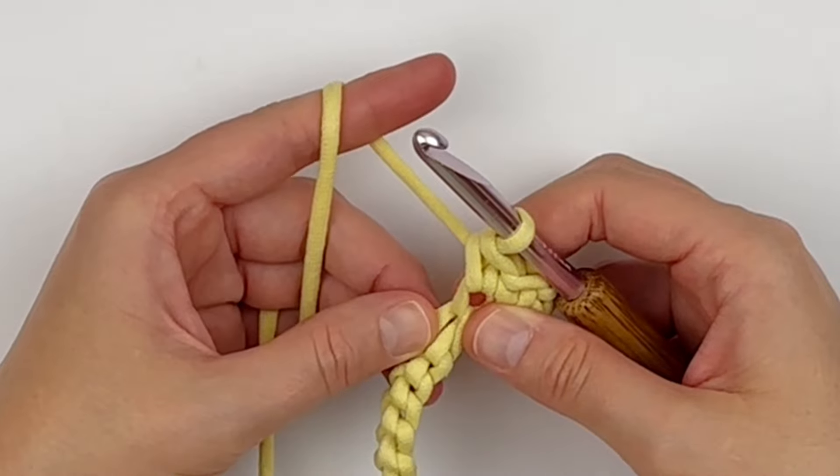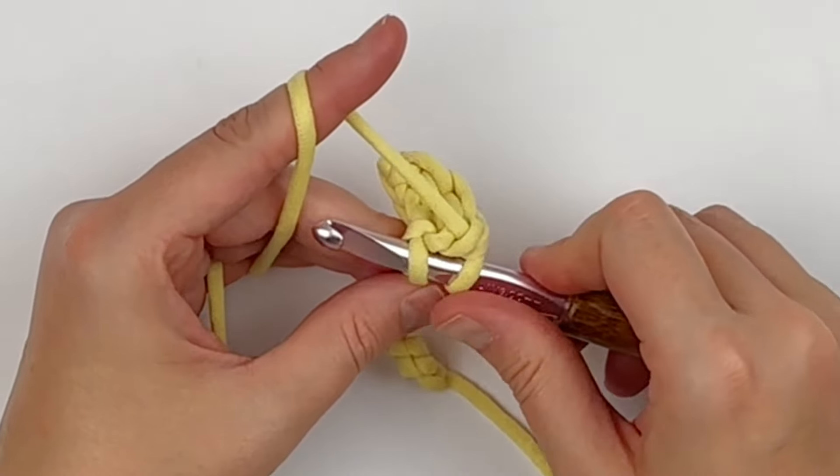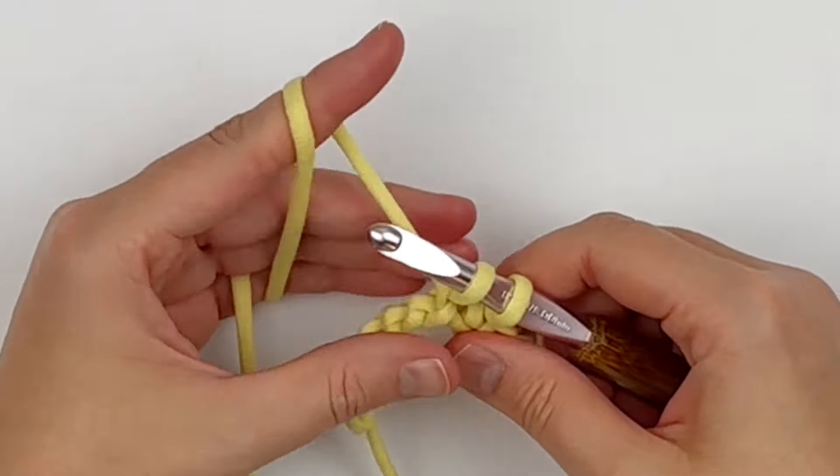Just like I mentioned in lesson four, make sure that you are not twisting your chain and that you are being consistent with where you insert your hook along the chain stitches.